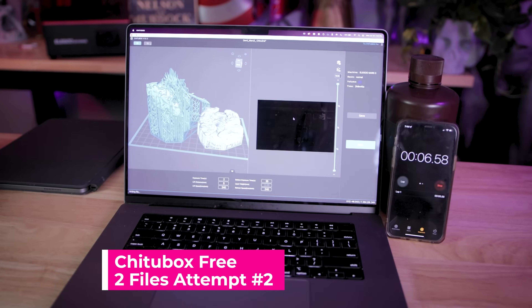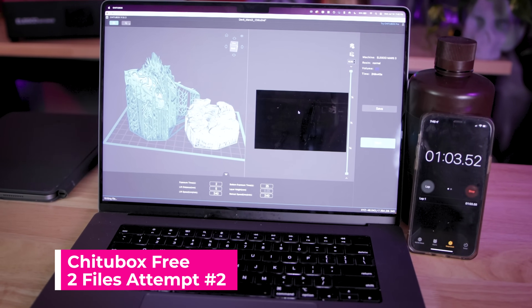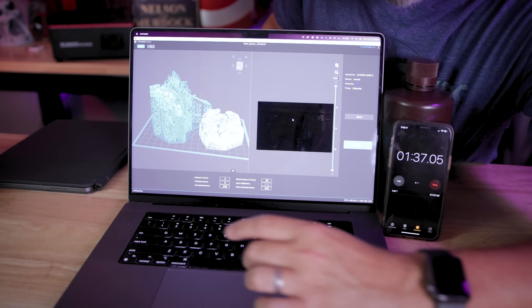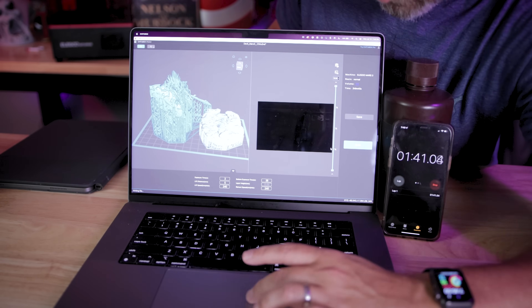What you typically have to do is just completely close out entirely of the program and then restart everything all over again. I'm canceling this for the second time because it's not processing after a minute and a half — and I know it should be.